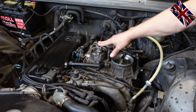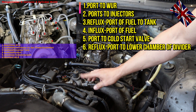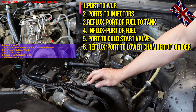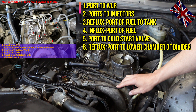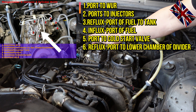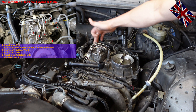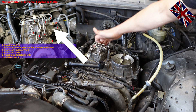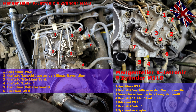Let us start. On the 4-cylinder M-102 engine, the fuel flow divider is right here. The WUR is sitting right behind the ignition coil and distributor with two ports. This line here is the influx port from the WUR; this one is the line back to the lower chamber of the flow divider. Here is a chart with the 4-cylinder engine on the left-hand side and the 6-cylinder M-110 engine on the right-hand side.